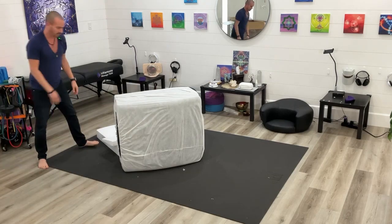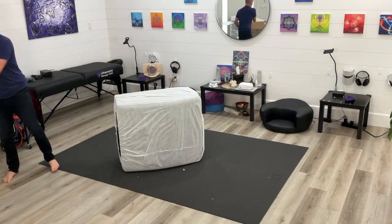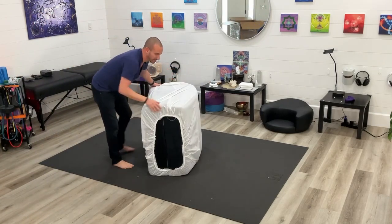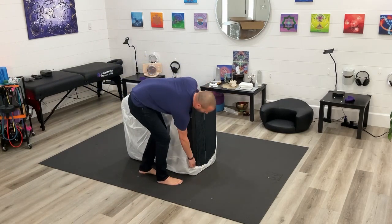Take that box off. A lot of folks save the styrofoam — they tend to use and reuse the packaging. Then what I like to do here is just start to peel away this cover. I would absolutely save this cover.